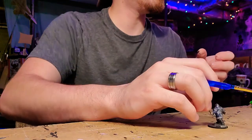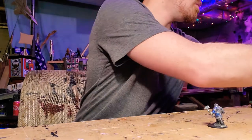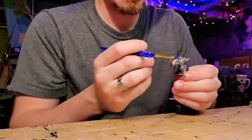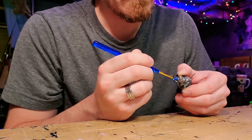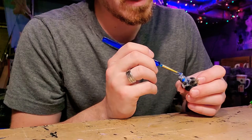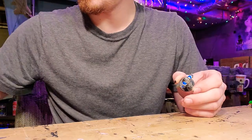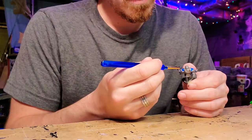Alright, now we get the metallic blue — electric blue — and hit all his spots that I wanted to be blue. He's already looking a world better. I know probably in the video you can't really tell, and hopefully this isn't boring. But it is really fun to do — just be creative.